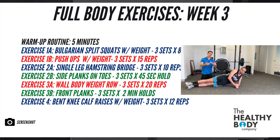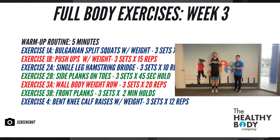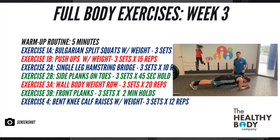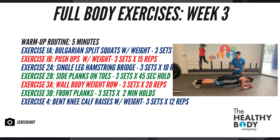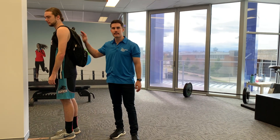Supersetting with the single leg hamstring bridges are side planks on the toes — this week we're progressing the hold duration to 45 seconds. Following the side planks, the next exercise cluster is wall bodyweight rows for 20 reps, progressing the repetition count. Supersetting the rows, we're doing front planks again, progressing the hold duration to two minutes.